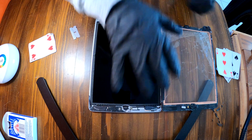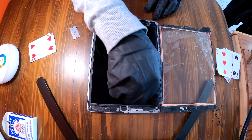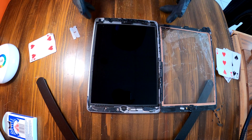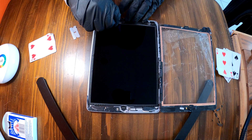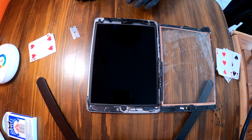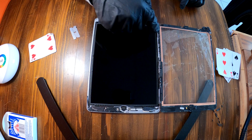The digitizer is off from the iPad 6. There are four screws around the corners — one, two, three, four. We have to unscrew those four screws and then pry up the LCD this way, and we'll be able to access the logic board connectors.